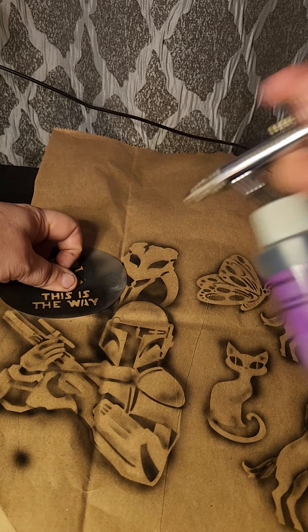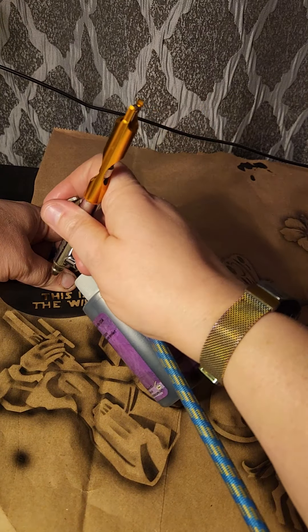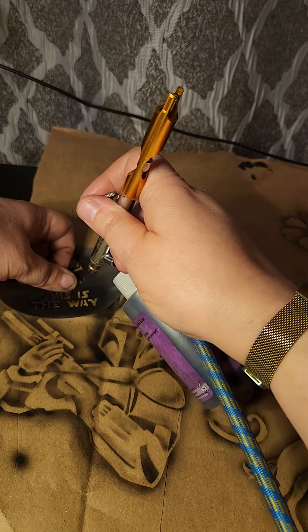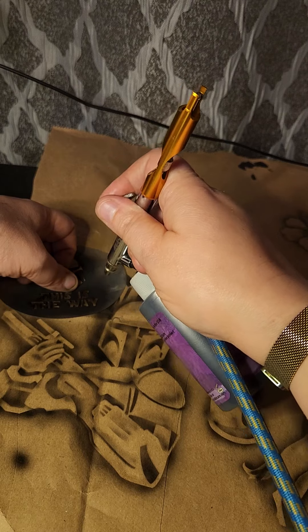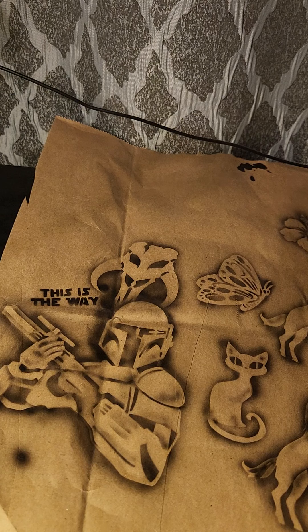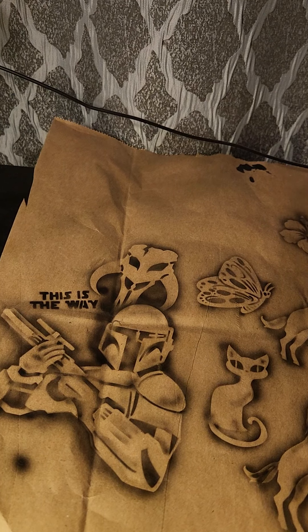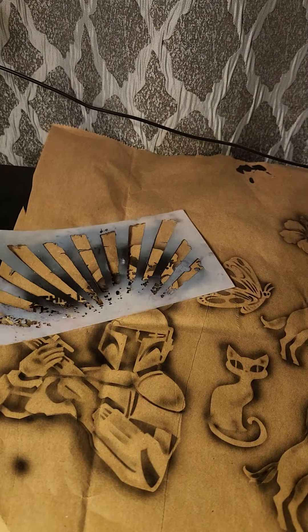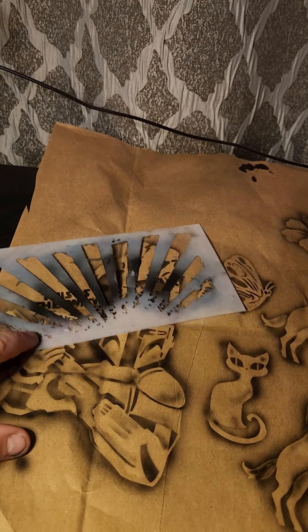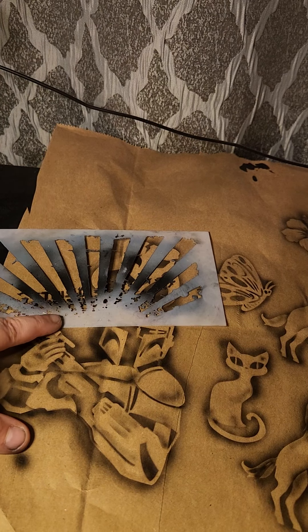That's another great thing about stencils — you don't have to do the whole thing. I'm going to mask it with my thumb. I never use gloves — there are two reasons: I like to feel my stencils, and I'm kind of a hippie. I'd rather just clean up my hand than use a bunch of gloves, especially after COVID — I just hated seeing all that waste.